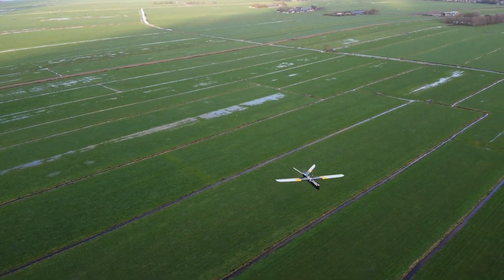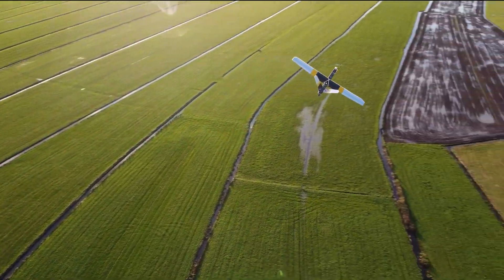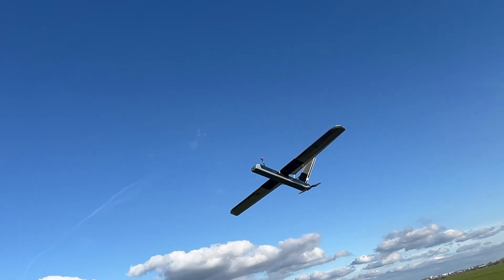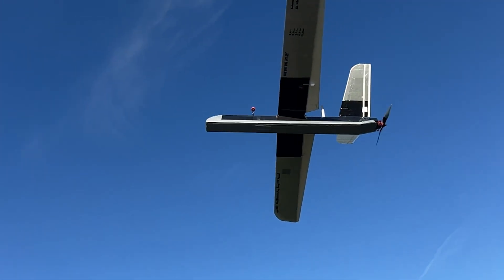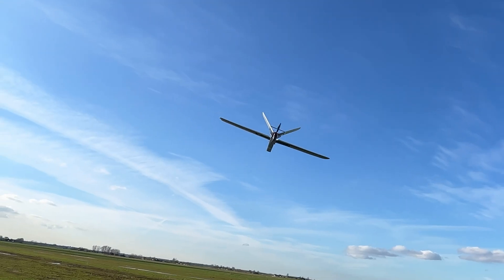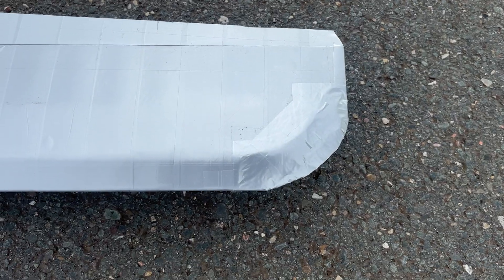The underside of the aircraft was starting to show peeling tape and holes punctured by rocks and stones, so I taped the sides and underside with one layer of strong duct tape. I also refined the curved wingtips by removing the tape, smoothing the top and bottom foam with sandpaper, and covering it back up with less tape, which turned out great.